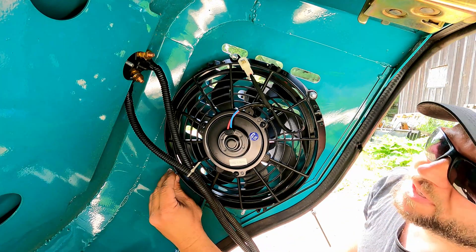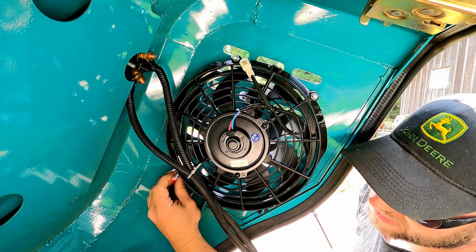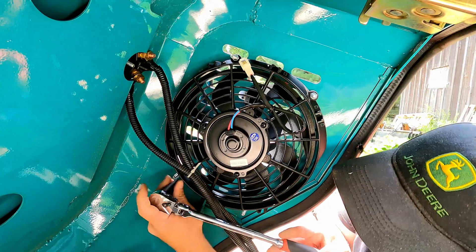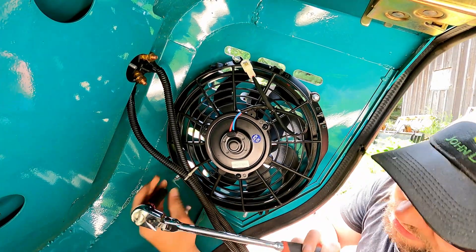I got this thing completely bolted in place now. I'm going to run a second nut on to jam it together because I don't have any lock washers or lock nuts with me. Hopefully this will help hold it in place until I can buy some new ones.